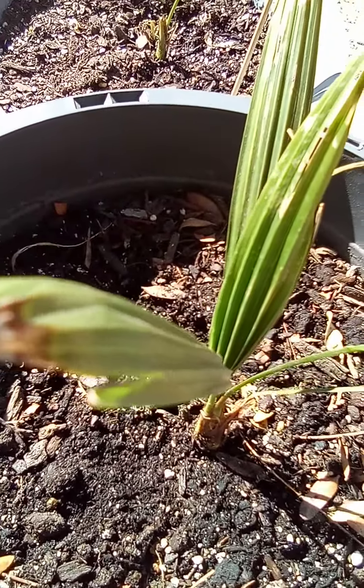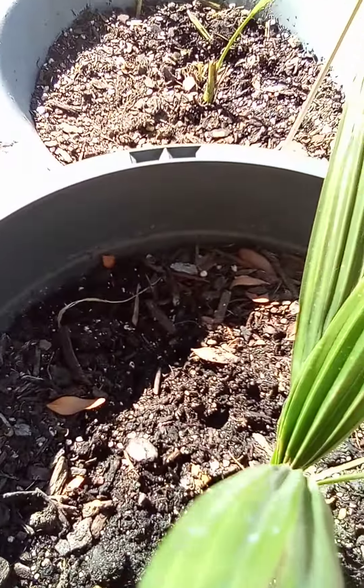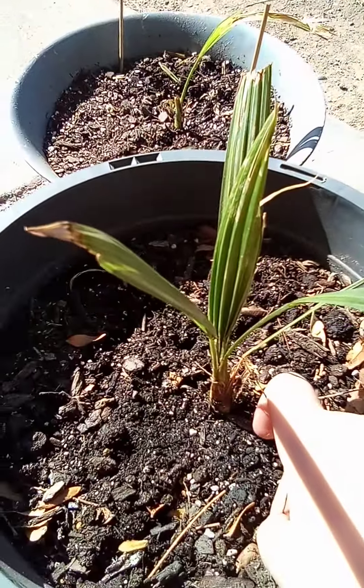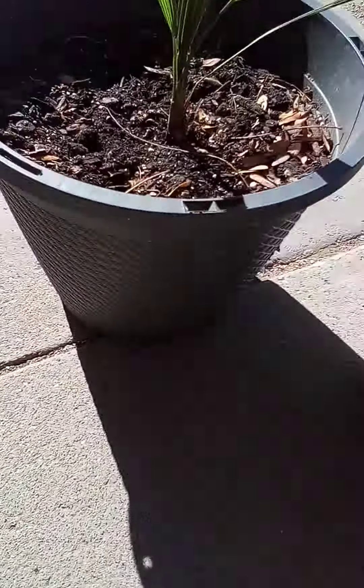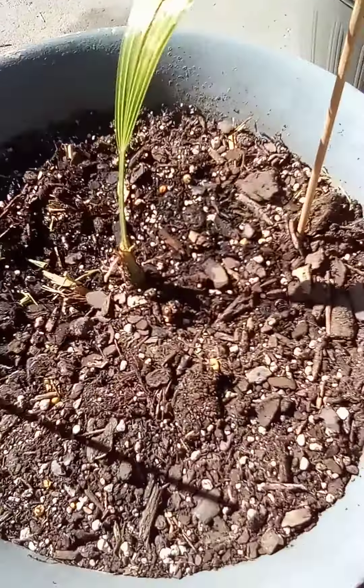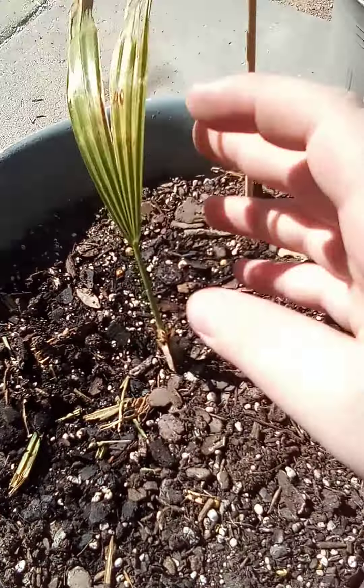It survived this winter at 15 degrees. I think it's already spring probably because it's getting really warm weather. Right now it's like 60 degrees and they love it.